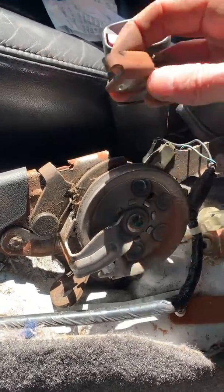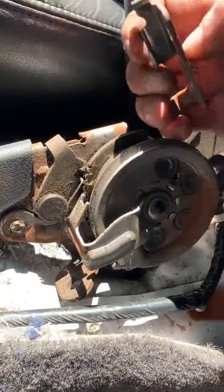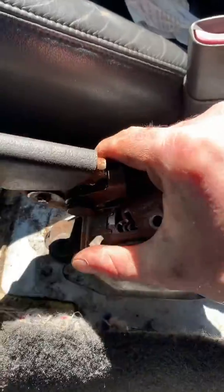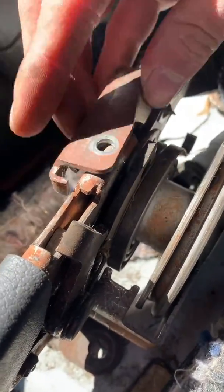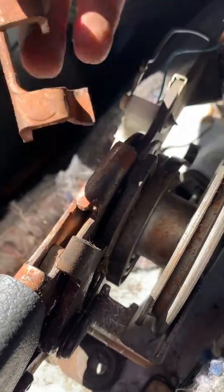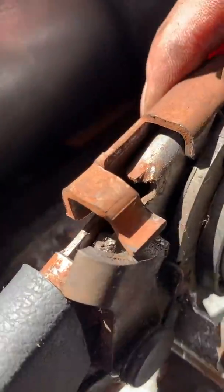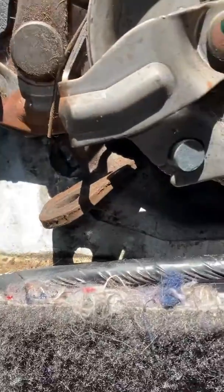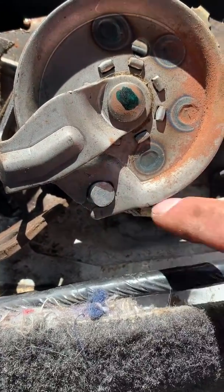Looking at this, the e-brake sits just like that. On top you have this bracket with a bolt — sure you've noticed — and it sits just like this. The problem you're probably running into is: how do I disconnect the cable itself, since it's sitting right behind that?